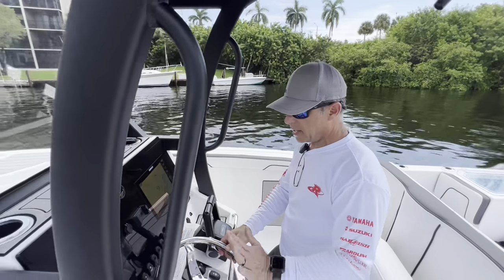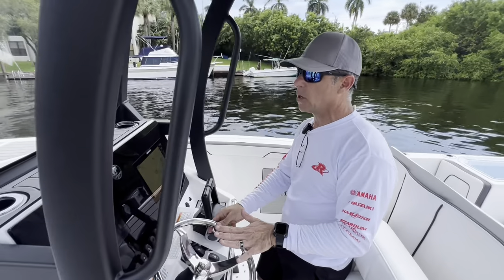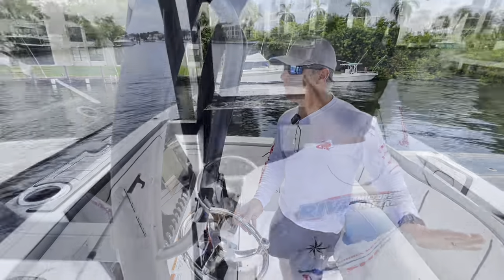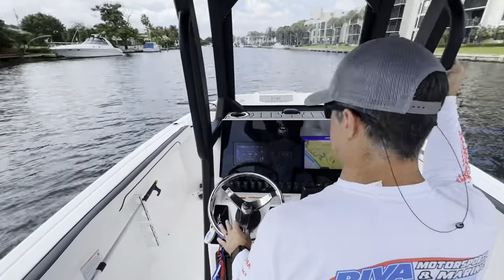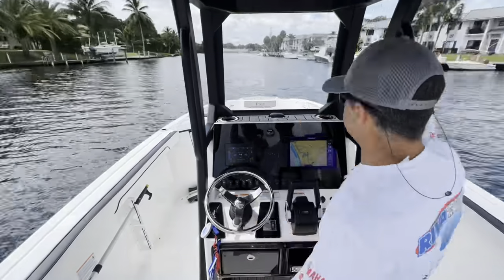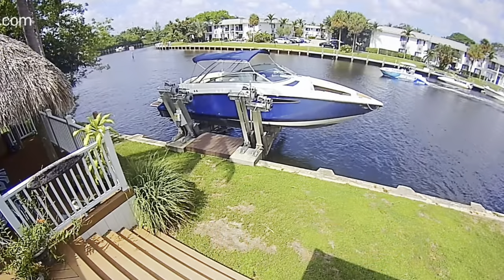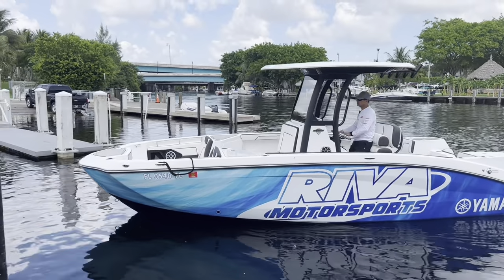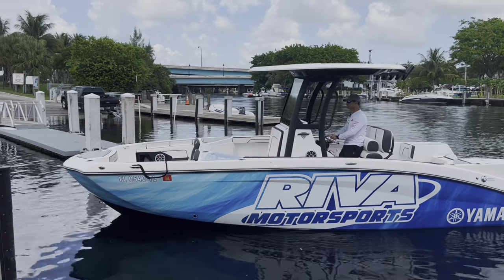To demonstrate how the thrust vectors work, I'm going to stand to the side and we're going to film from behind so you'll be able to see the minimal inputs required to keep the boat straight with the thrust vectors installed. Come visit us at Riva Motorsports, your watercraft superstore located in Pompano Beach, Florida. Thanks for watching.